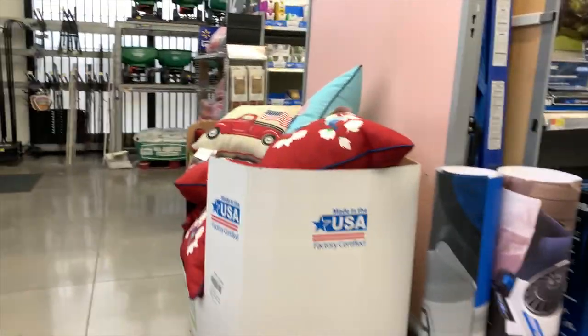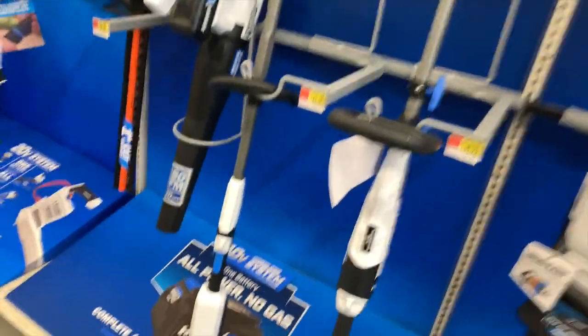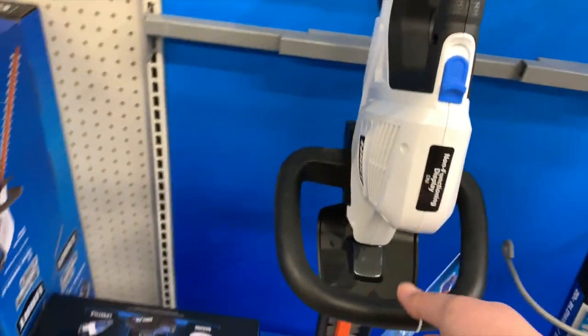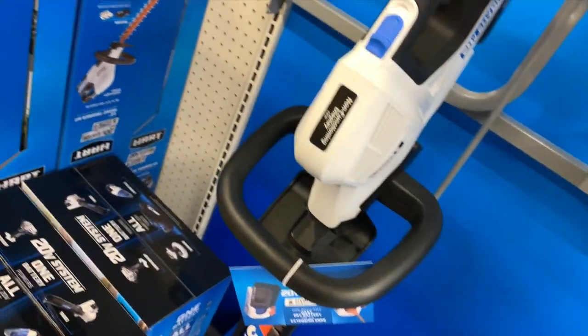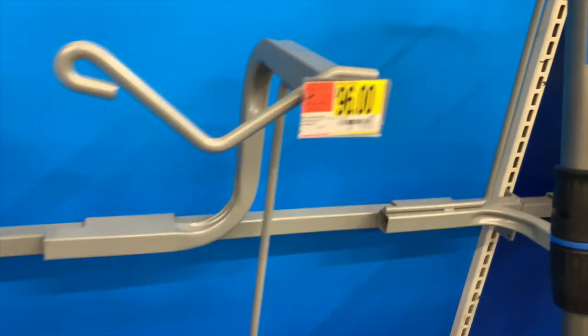For HART Garden, they actually have items physically out. For $96, they have the HART hedge trimmer — that's awesome. It's 20-volt with a three-quarter-inch cut capacity. This does look like the RYOBI blower design, with an off switch right there. That's awesome, and it's $96.